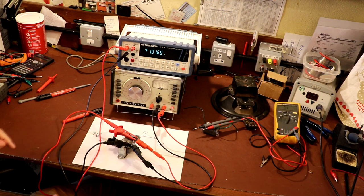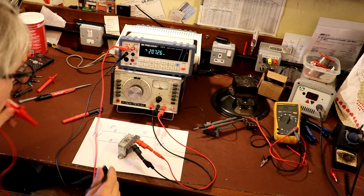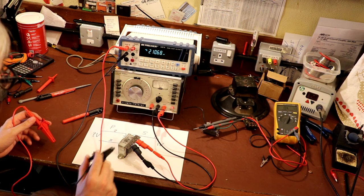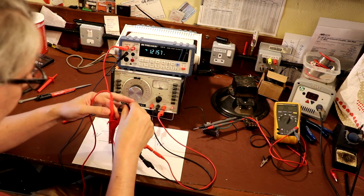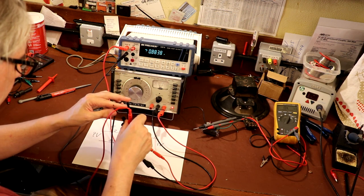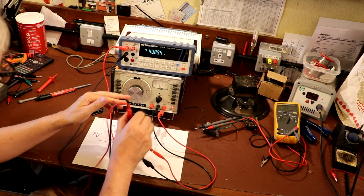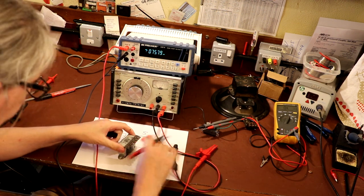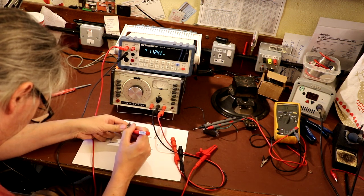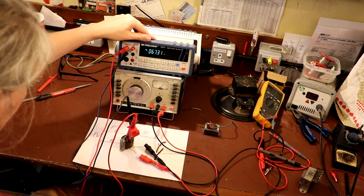About 1.016 volts - that's what we've got there. I'm just going to move these probes over now to the primary side and we're going to get a step-up effect, so we're expecting to see a lot more voltage. We've got 44 volts out for one volt in, so that makes the turns ratio very easy to work out - that's 44 to one. I'm just going to write that on the side for the future: 44 to 1.